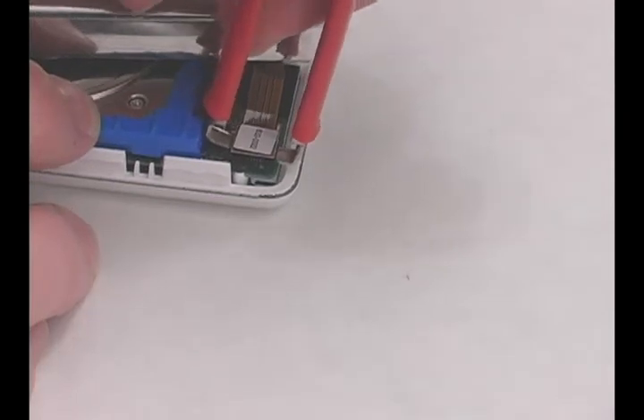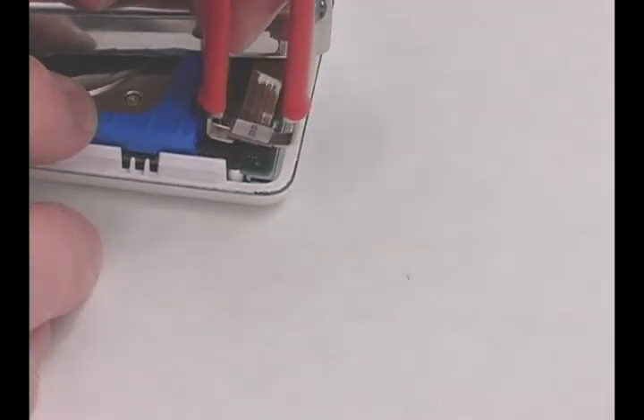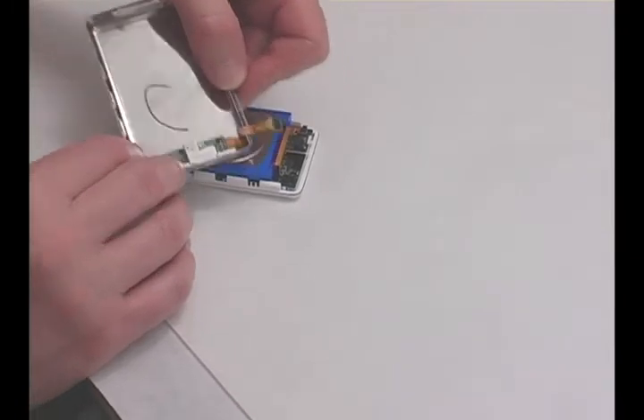After opening the iPod case, gently rock the ribbon cable connector back and forth until it releases. Separate the back plate from the face plate and set it aside.